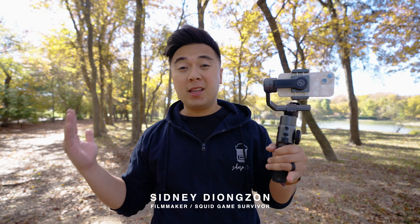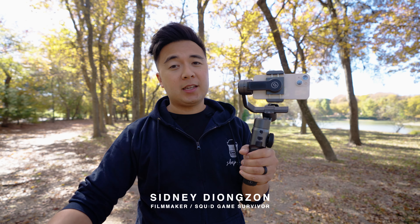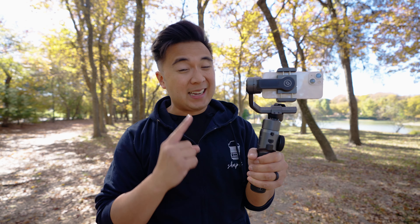Full disclaimer: this video is sponsored by Zhiyun, but all my opinions about the Smooth 5 are completely my own. The goal for this video is to give you as much information as possible to help you decide whether or not you should get the Smooth 5. And TLDR — it's really, really good.